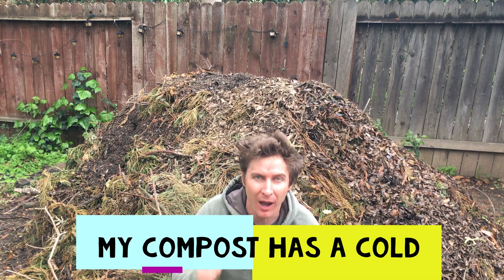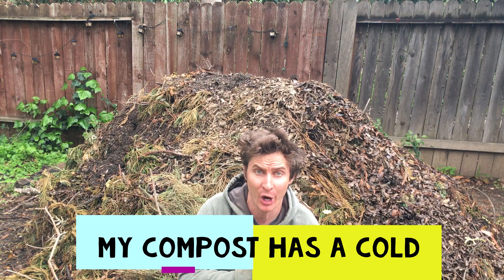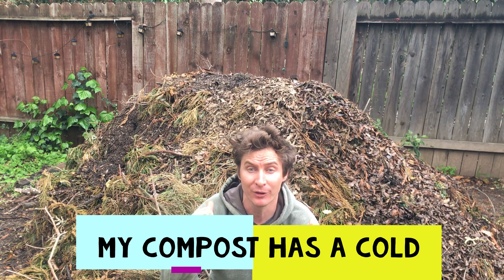It's a problem, but it's also a good thing in a way. The problem is my compost came down with a cold. You know, in these times we're all worried about our health, right? No — the compost pile is cold. It just means the temperature is cold.